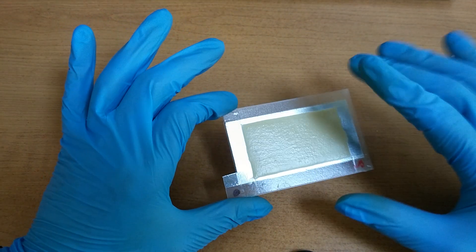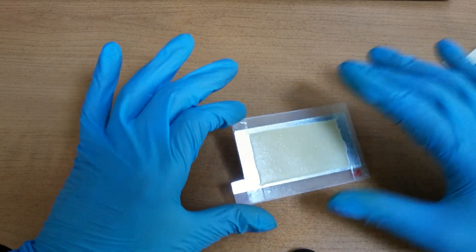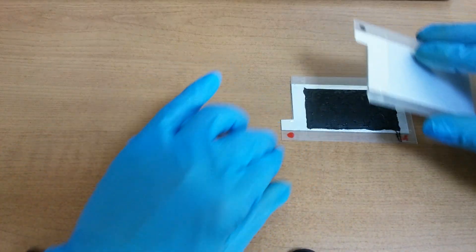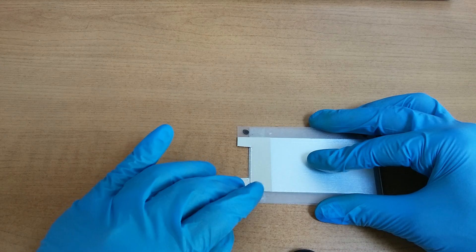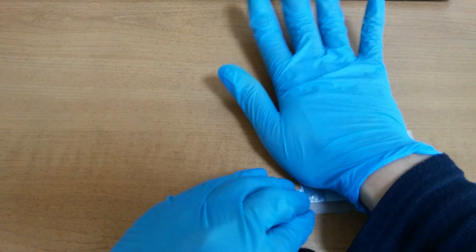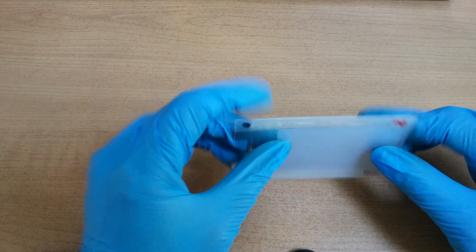This is a cathode. This is made with sugar. Just one layer, very thin.